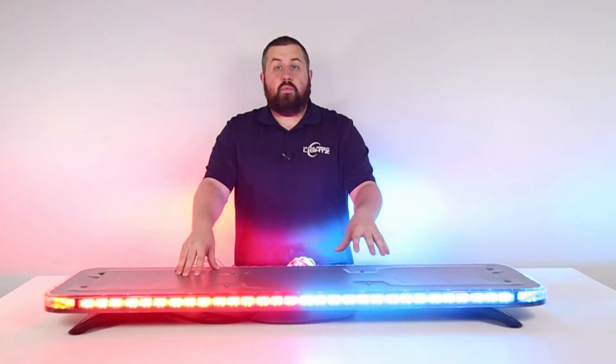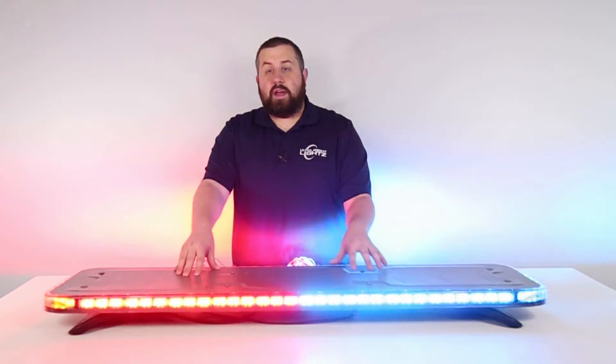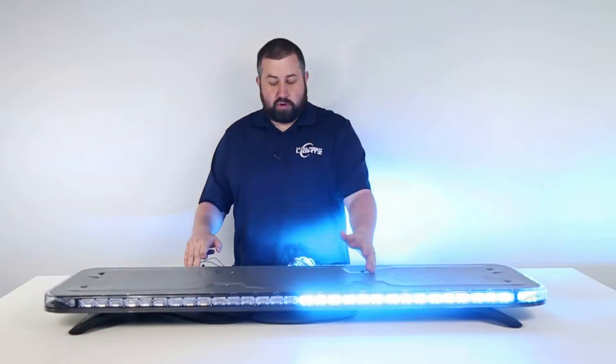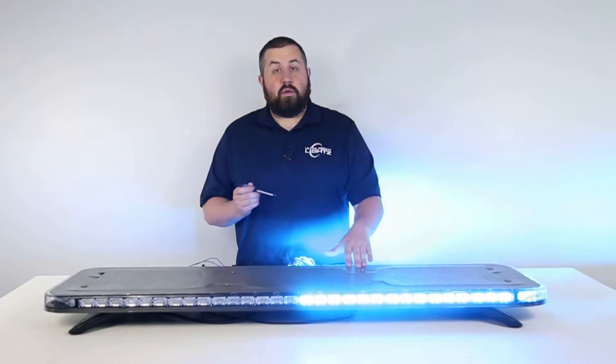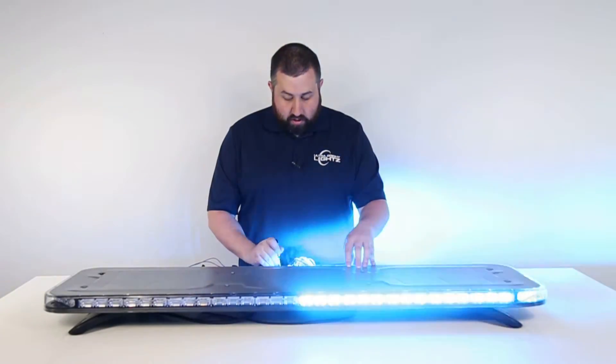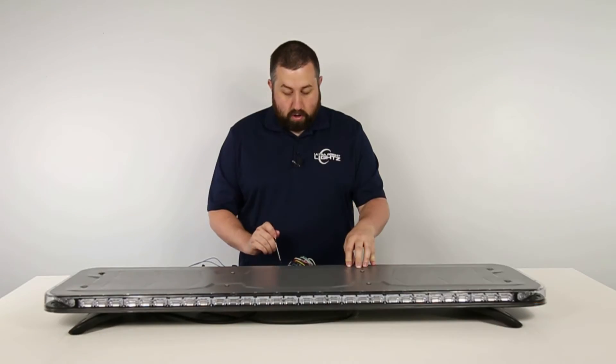You can choose between one of four single color options for each half of the light bar. To do this, turn on just one of your cruise modes, take a screwdriver or a small pin and tap the color select button on your Quad Converter to cycle through the four colors: blue, red, amber, and white.